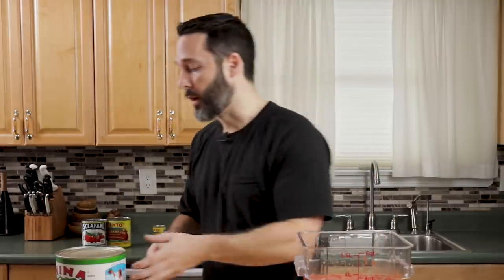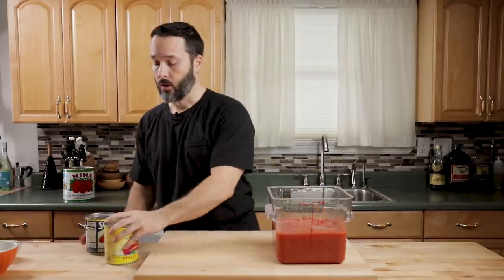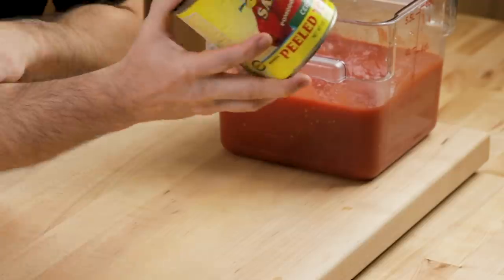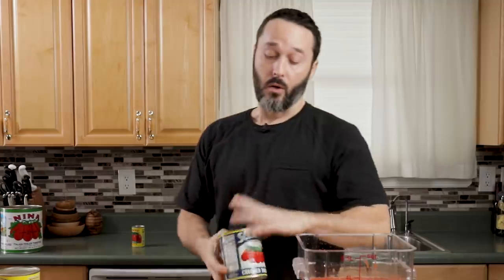If you don't have a Costco membership, you're going to spend a lot more buying 28-ounce cans of tomatoes. 28-ounce is the standard can of plum tomatoes in America. This is a Cento San Marzano can — sometimes on sale for three dollars, sometimes $5, so it gets expensive. These Scofani are a great alternative; I love them and use them often for my pizza.